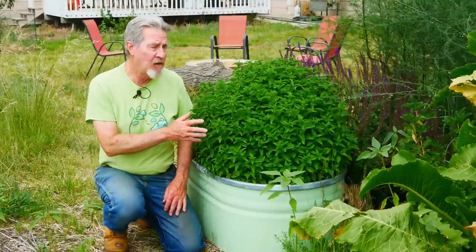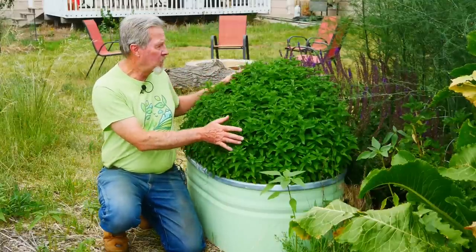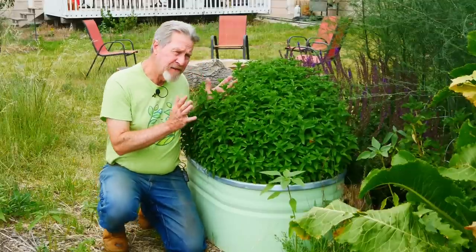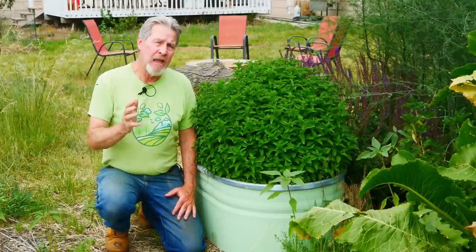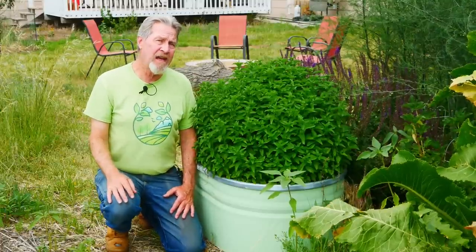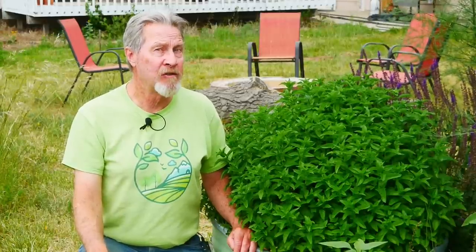I love growing mint in my garden. It's a beautiful plant. It just smells heavenly when you brush against it, and I use it in a lot of ways to take advantage of the fresh leaves. But I also preserve it. Join me today as I show you how I make mint jelly.